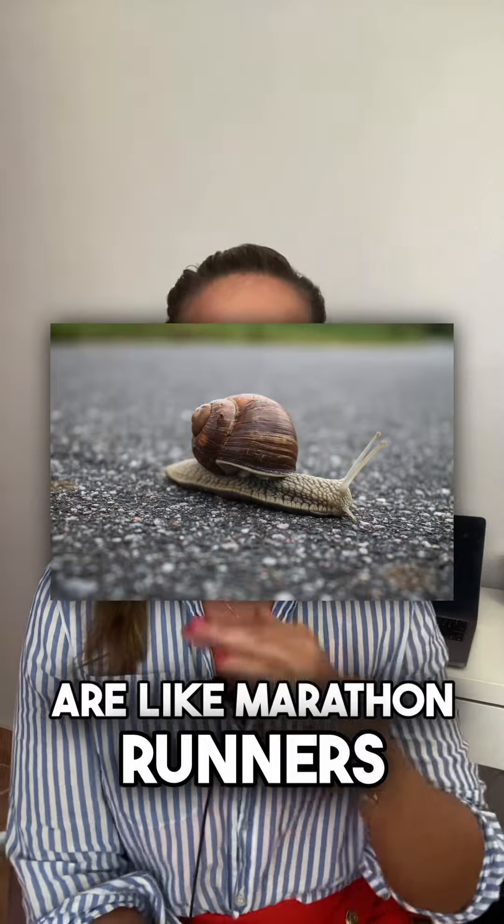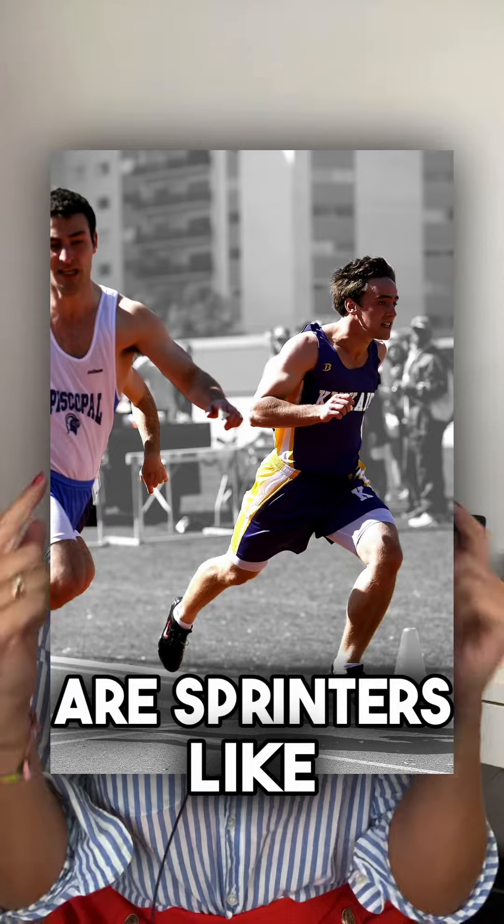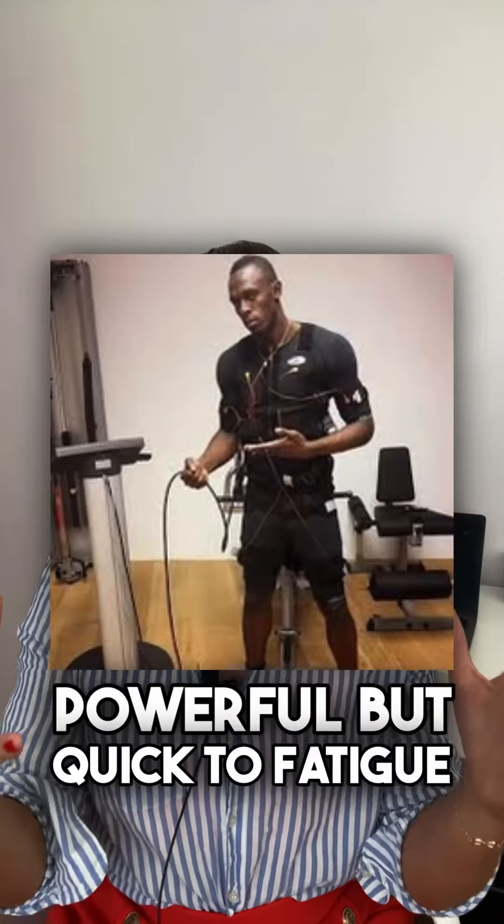Slow twitch fibers are like marathon runners, built for long-lasting effort. Fast twitch fibers are like sprinters — like Usain Bolt — powerful but quick to fatigue.